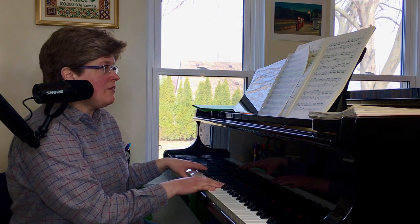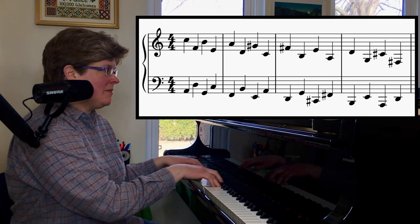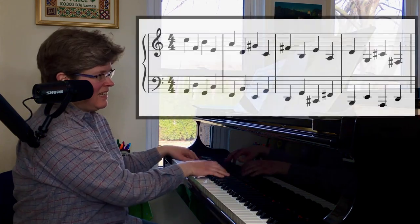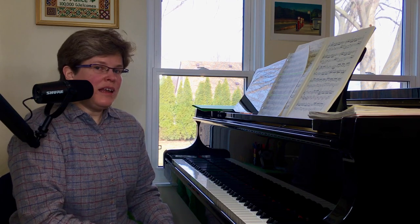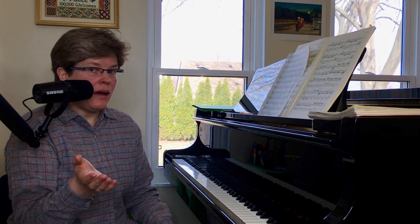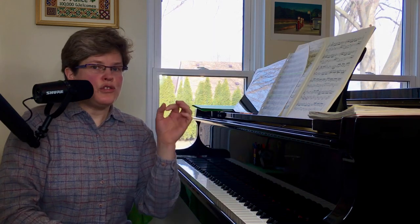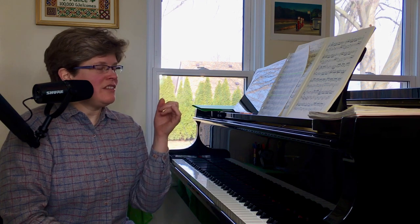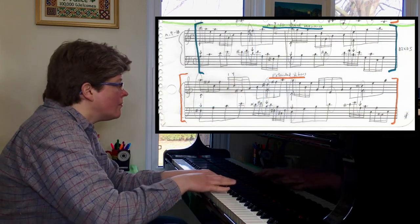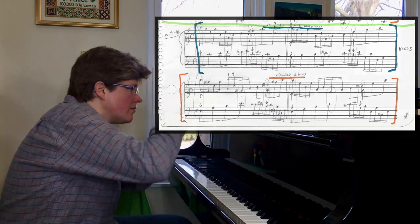That sequence at measure five from Bach — I extended it. It's just the same pattern: links on a chain. And there's one more sequence that I did this for in this piece — measure nine and ten. Let's hear what Bach wrote for those two measures. So two copies — actually, he starts a third one but then it changes. But I extended it for another couple of bars. It's fun, right?